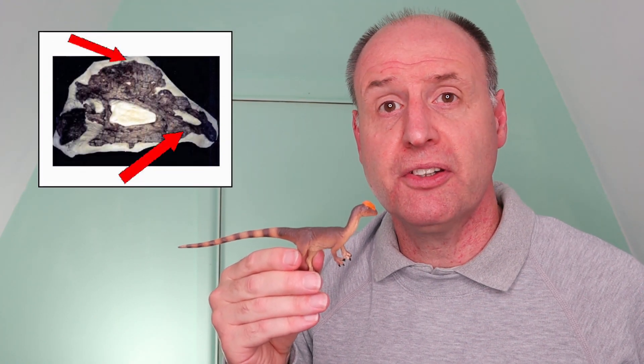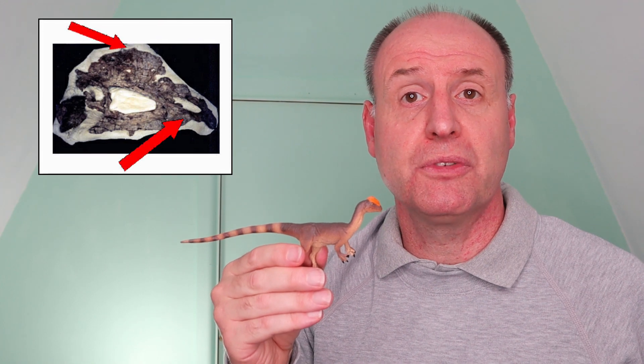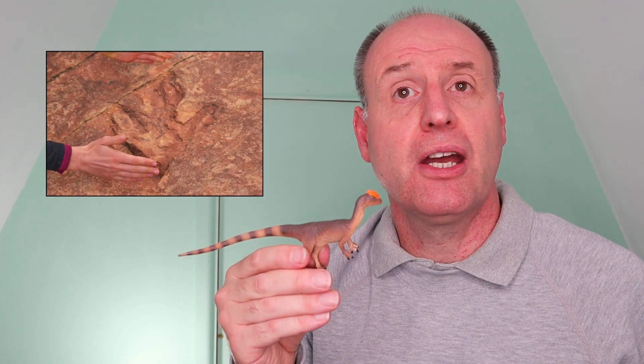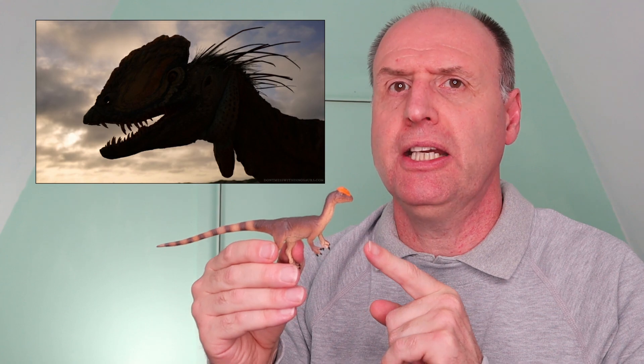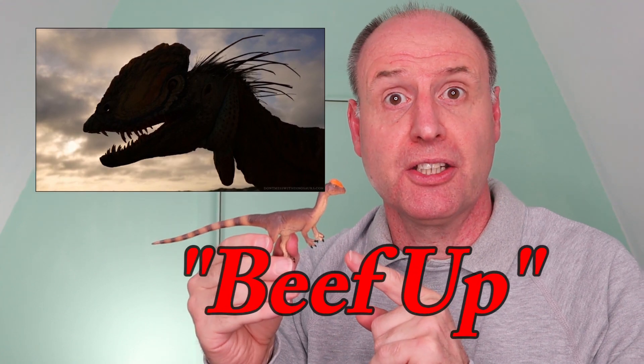Like many other manufacturers, Safari Limited takes great care in attempting to reflect current scientific thinking when it comes to producing dinosaur models. But vertebrate paleontology, like all science, moves on. This month has seen the publication of a new scientific paper on Dilophosaurus wetherilli. In future, replicas of Dilophosaurus might look very different. It's time to beef up this dinosaur.